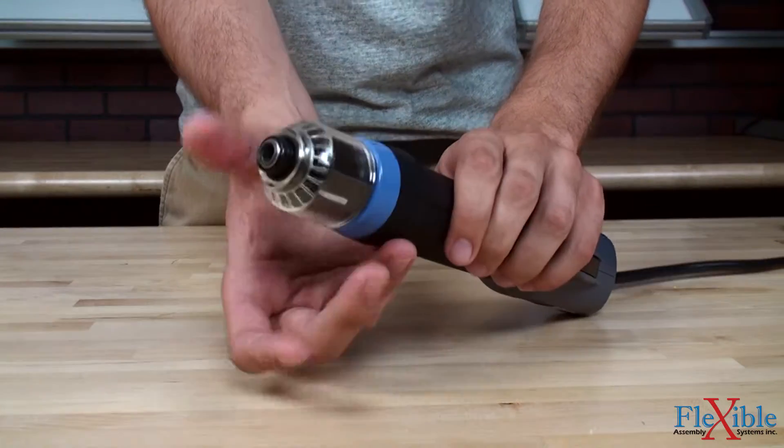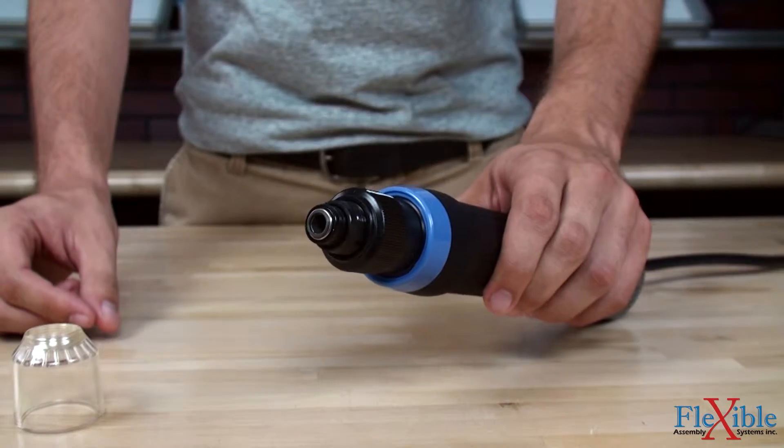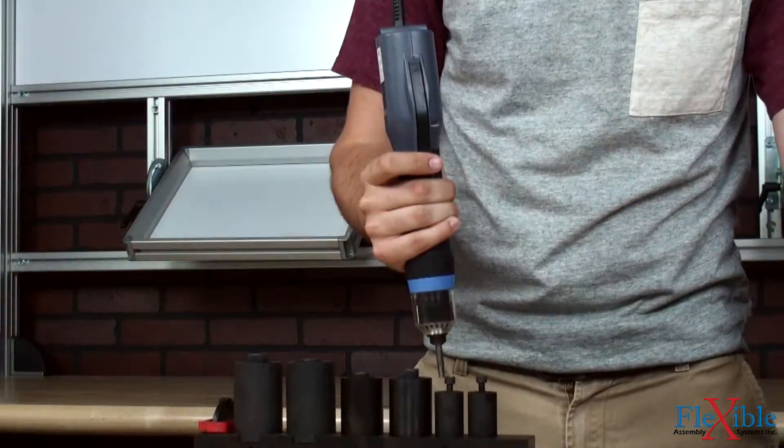Detaching the torque adjustment ring cover and rotating the ring will increase or decrease the torque output. A wide torque range allows for expanded application coverage from a single tool.